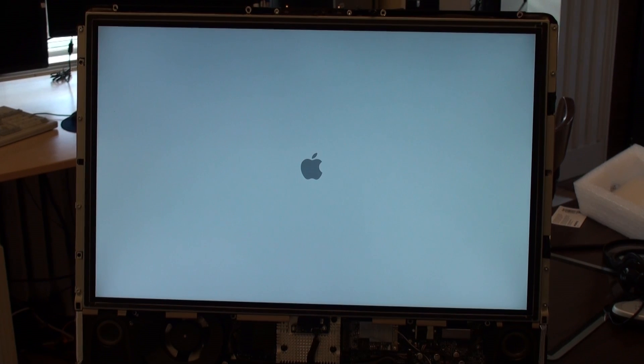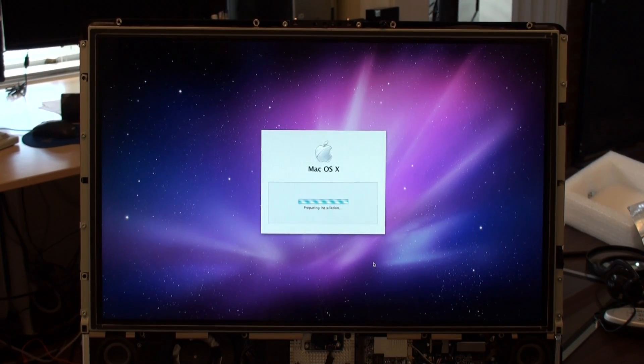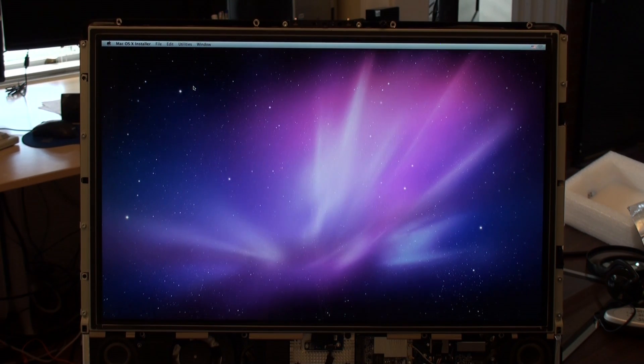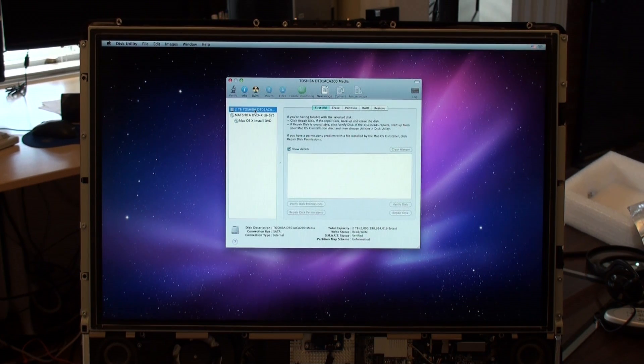It's booting. This is just standard install. And then we're going to go to Disk Utility. Disk Utility — we'll see if we see the disc. This is the true test. The answer is, we see a two terabyte Toshiba drive. It's exactly what we wanted.